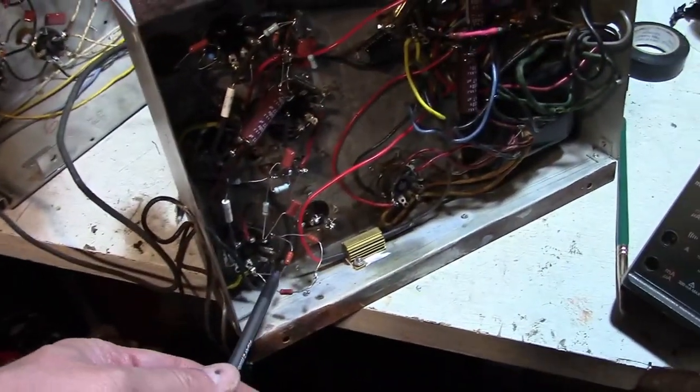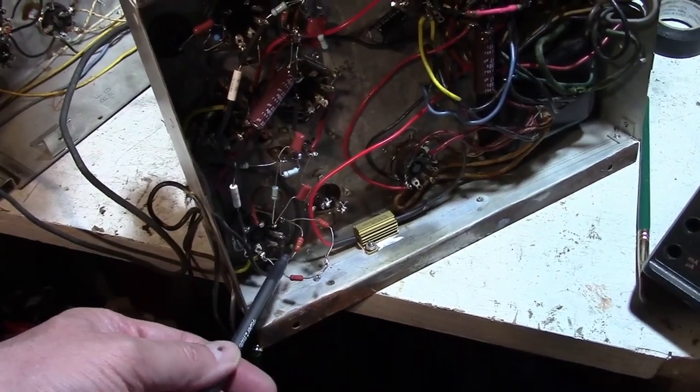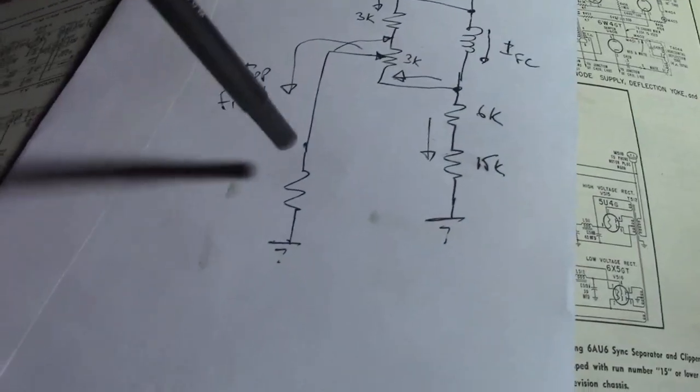Let's decrease that resistance. With about 180 ohms now there's only about 5 volts, so these two are definitely being driven harder. However, zero impact on the focus — still horrible on one side and almost right on the other. Nothing I've done has had any significant impact whatsoever on the focus control.